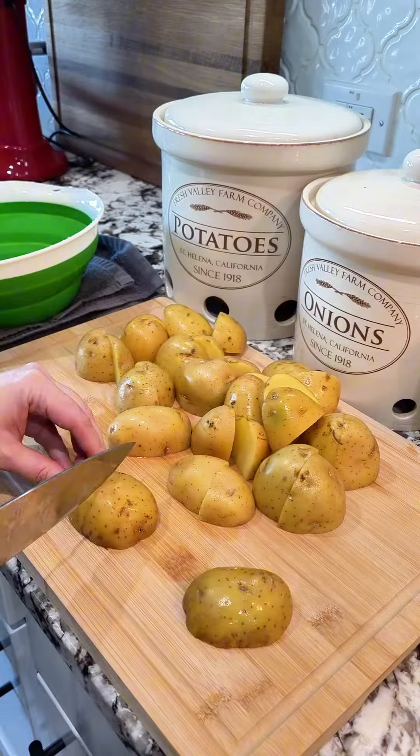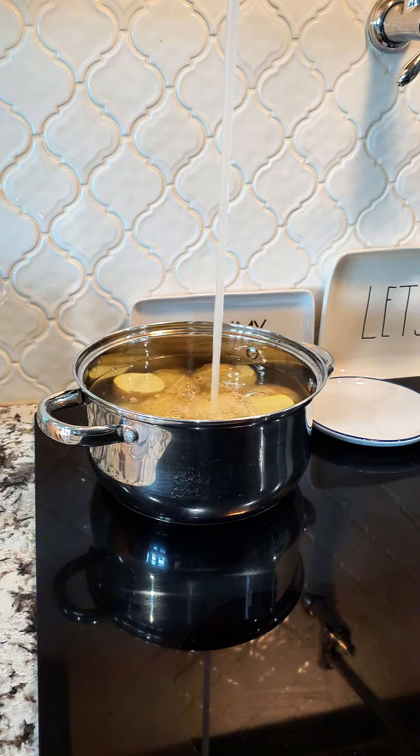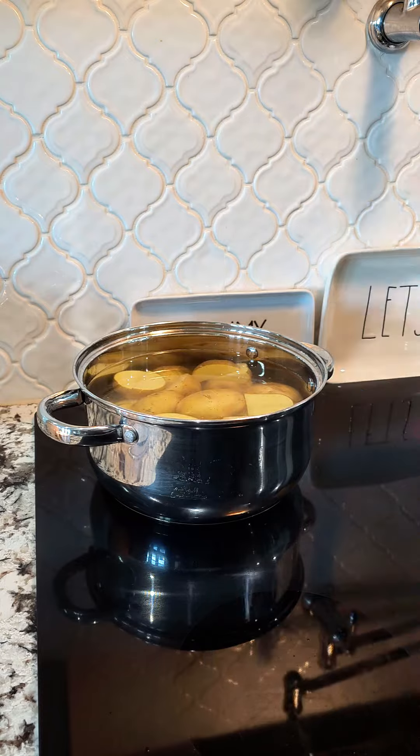Add them to a pot and then fill the pot full of water. Add a little bit of salt, about a teaspoon of salt. Let these simmer for about 20 to 25 minutes until they are fork tender.